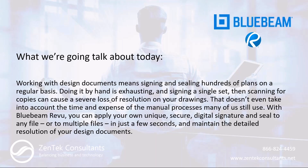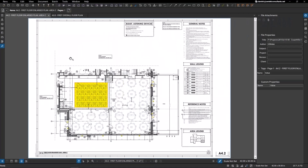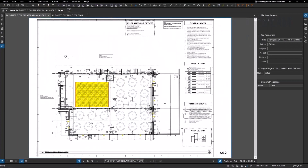Alright, it is demo time. Bluebeam Revu has digital signatures built in — they're called digital IDs. There are two things you can do with digital IDs. The first is you can sign a document for verification purposes, to say you looked at it, reviewed it, and approved it.